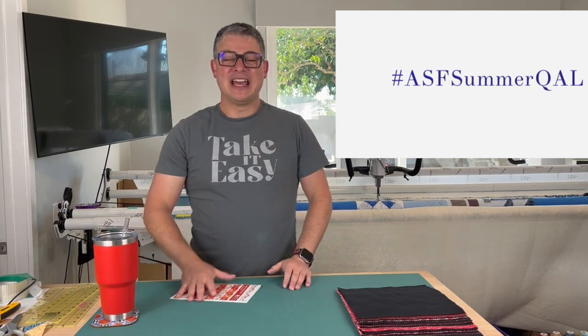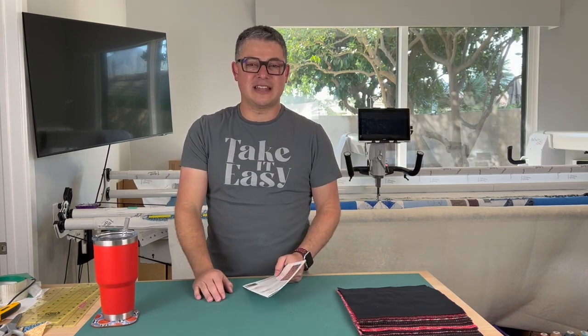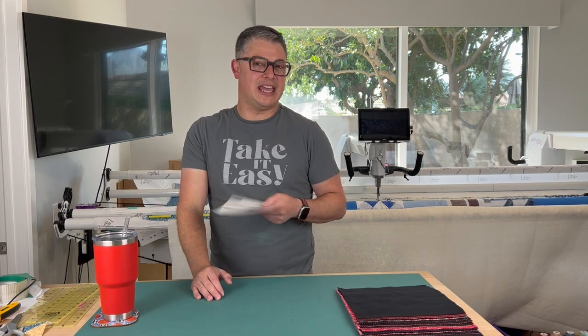I decided to start it a few days early. I'm going to change the format a little bit just because I have been on vacation — and I can, because it's my channel. I get to do what I want.